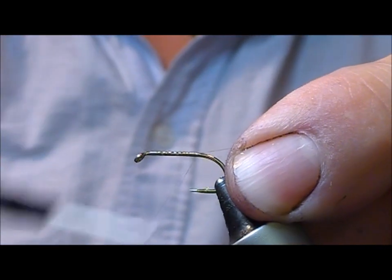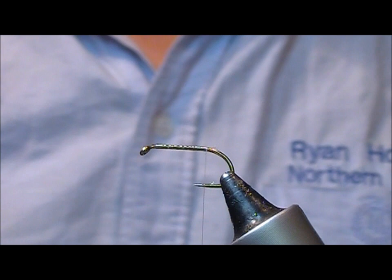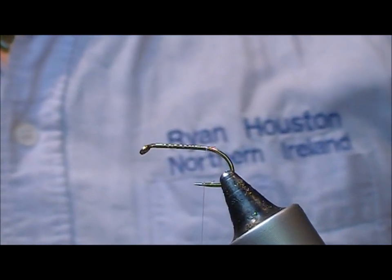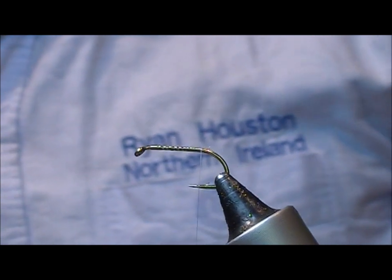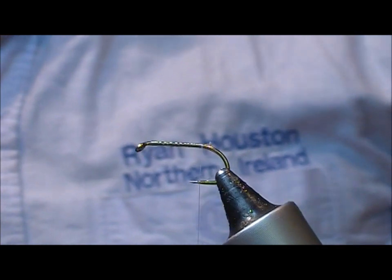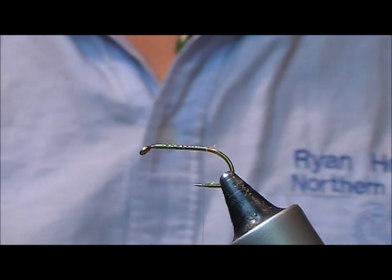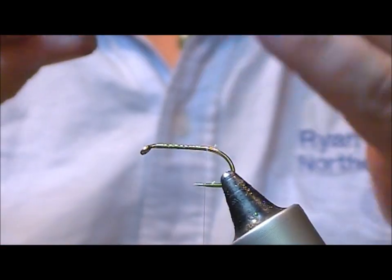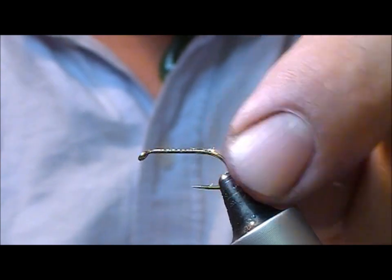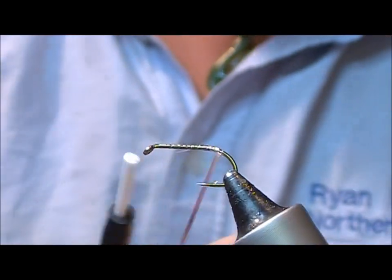We're using a B175 here, this is a size 10. The butt or tag on the fly is silver tinsel — silver flat tinsel. Take one of these medium or fine, the tinsel is double-sided, so we want to wrap the silver side. You start with the gold side out to yourself, so that when you start to wrap, the silver side is the side that is up.